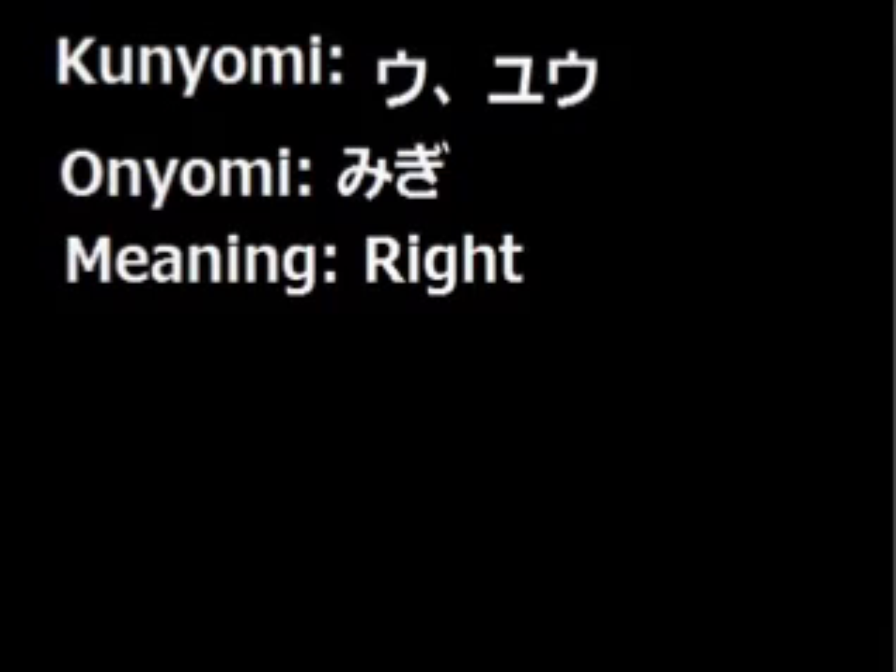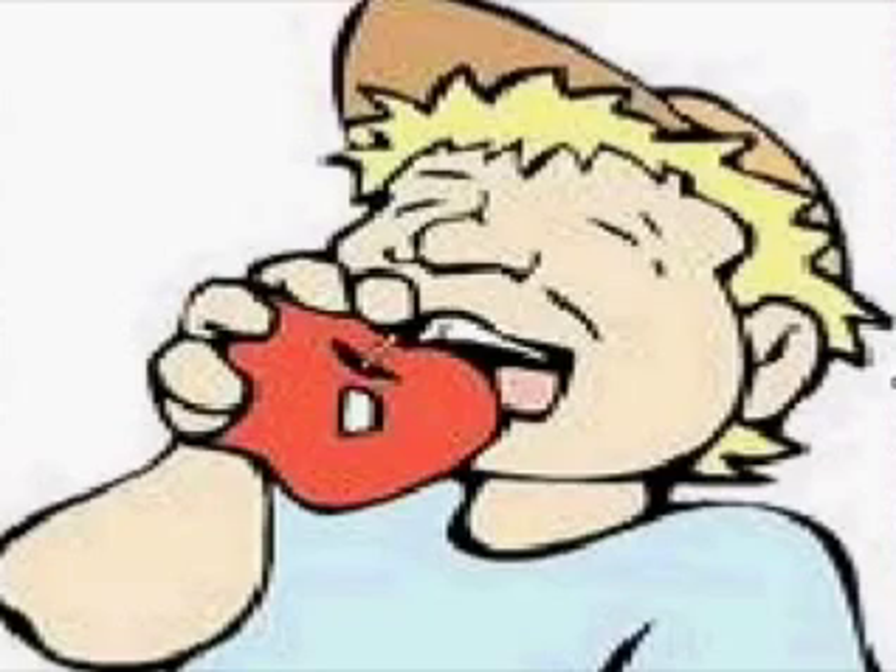Now let's see how to remember this kanji. The third, fourth and fifth stroke — the square box of the kanji — is actually the kanji for mouth. So you can relate this kanji as you eat with your right hand, and that becomes Write. Now is that not easy to remember?